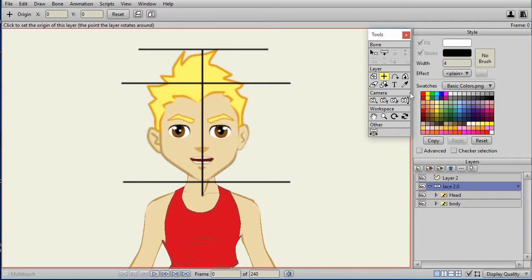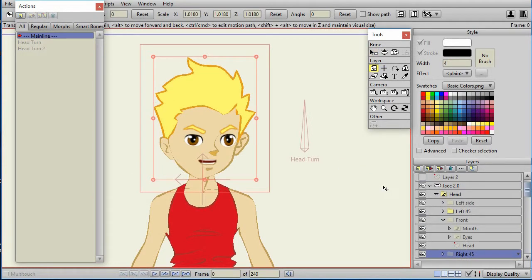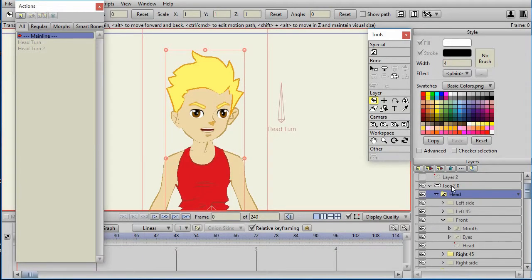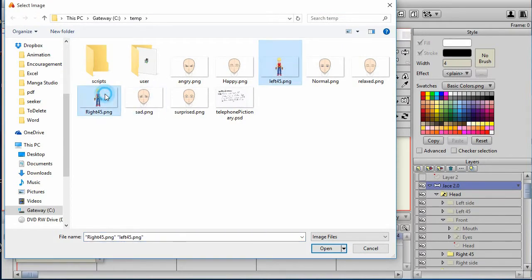I go to the bone layer and add a bone for the head turn, calling it 'head turn', and turn it into a smart bone dial. You could make it 90 degrees — I'm going to make mine 45. I like to choose 96 frames since I tend to use 24 frames per second. To make the head turn process easier, I go to File > Preview and preview the left and right views, saving as PNG. Then I go above the bone layer and import those left 45 and right 45 view images.